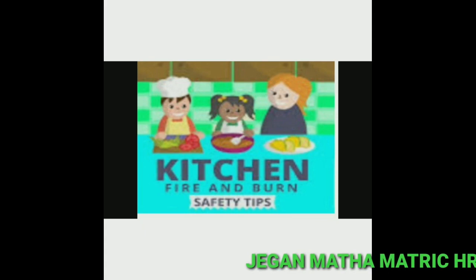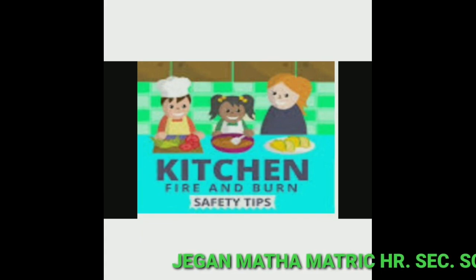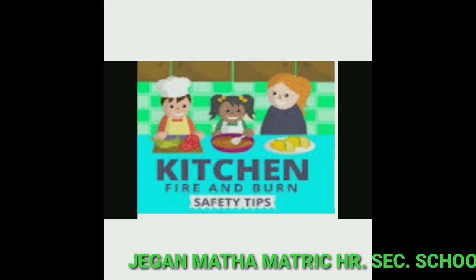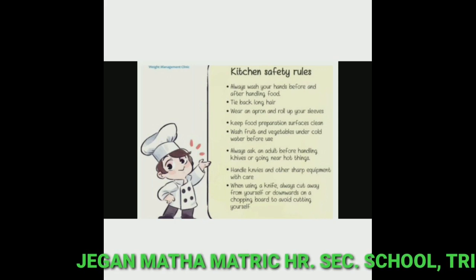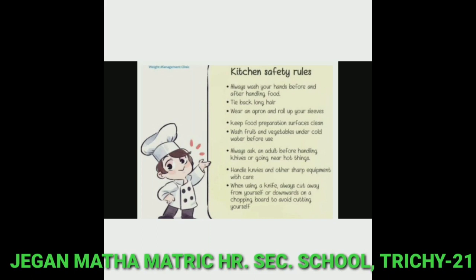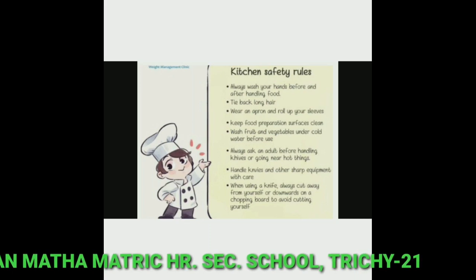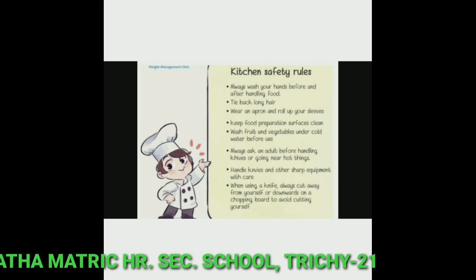Kitchen is an important place in our homes. We use gas cylinders for cooking, and some of us may use electric stoves. The equipment and environment in the kitchen may be a little dangerous, so we need to be careful. The first point: always wash your hands before and after handling food.